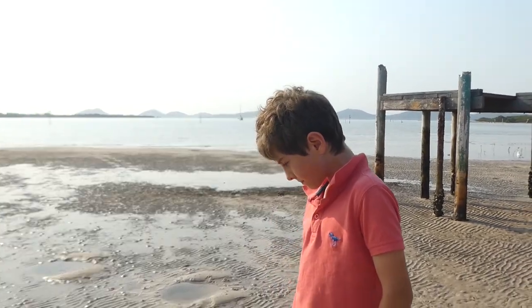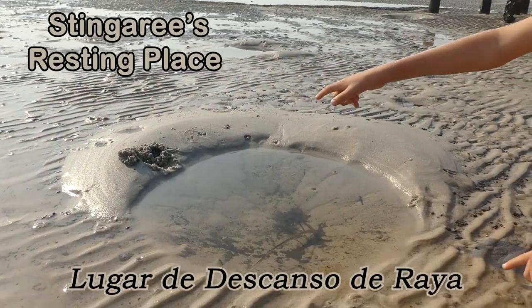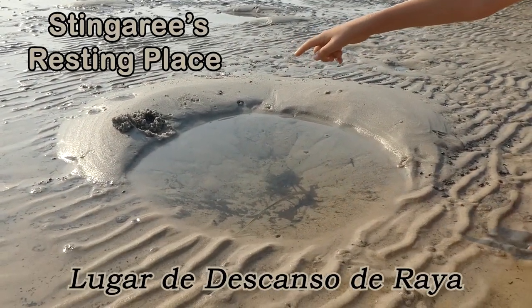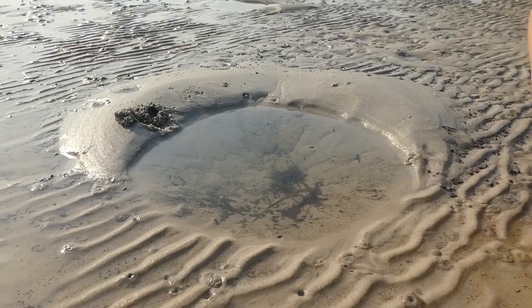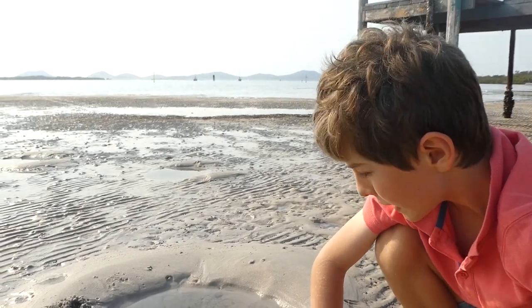Here's where the stingray slept for the night. It looks really interesting. I think you may be able to see the outline where the stingray would have been. They actually did this themselves. It's very amazing what creatures can do.